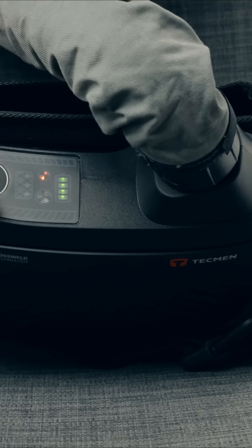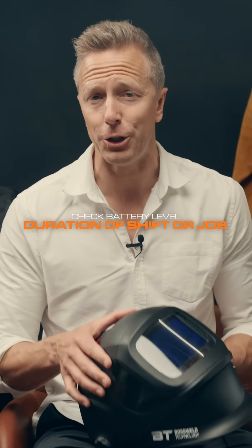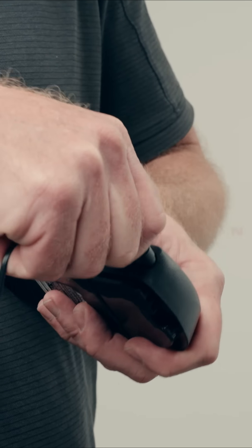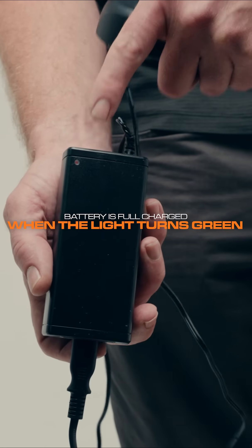Once you are happy that the head top is in order, now check the PAPR unit itself. Turn the unit on and check the battery level is adequate for the duration of the shift or job. To charge the battery, insert the charger as shown. When the light on the charger turns green, the battery is fully charged.